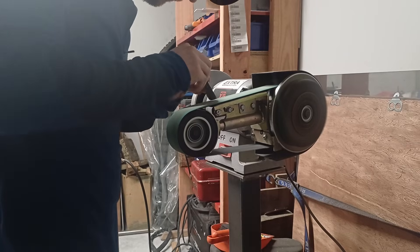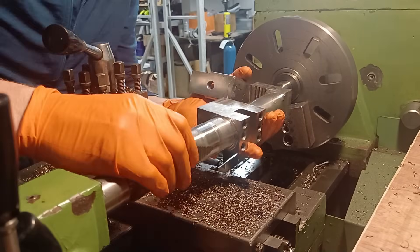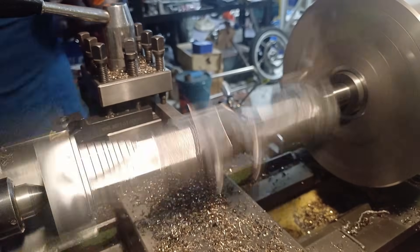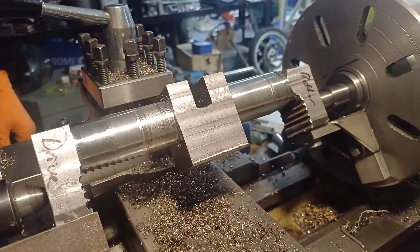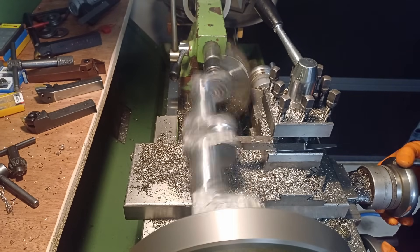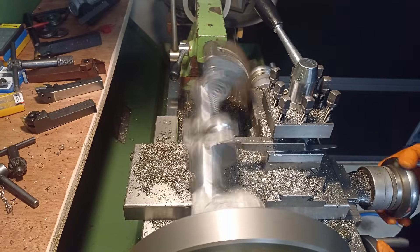First up I need to grind some cutting angles and some relief on this half inch high speed steel. That seems to be working — so here goes nothing. Thank god for earplugs because this lathe was making some horrendous noises.